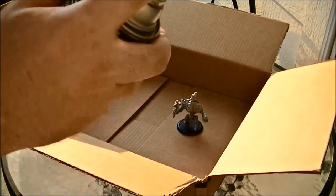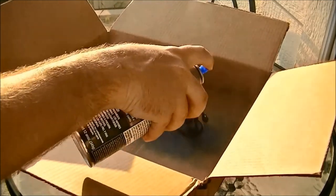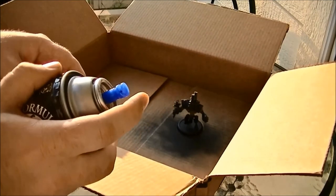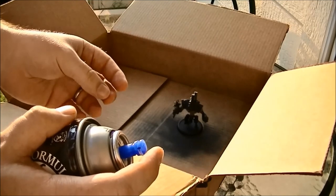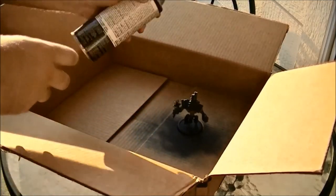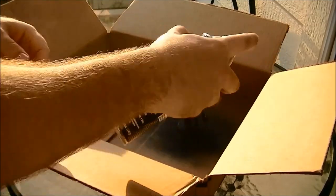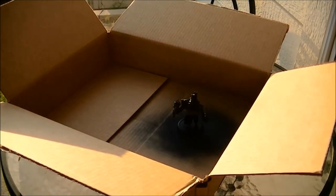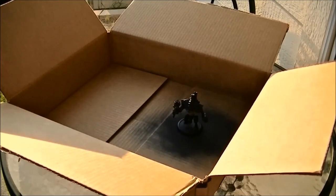When you actually spray the model, use short, quick bursts and kind of move around. What you want to avoid is putting too much primer on the model. Notice how there's all kinds of small details and indentations — when you're applying paint it's not actually a flat surface. You're applying a layer of acrylic to the model, so if you put too much on it'll sink into those indentations and you'll lose a lot of the depth and detail of the model. Spray each surface you can reach from your initial angle, then give it about 15 minutes or so to dry before you touch it, because you don't want to smear the primer or leave a fingerprint on it.